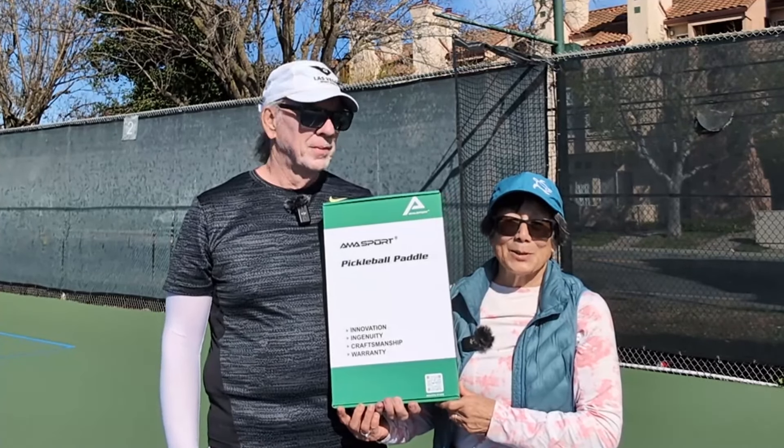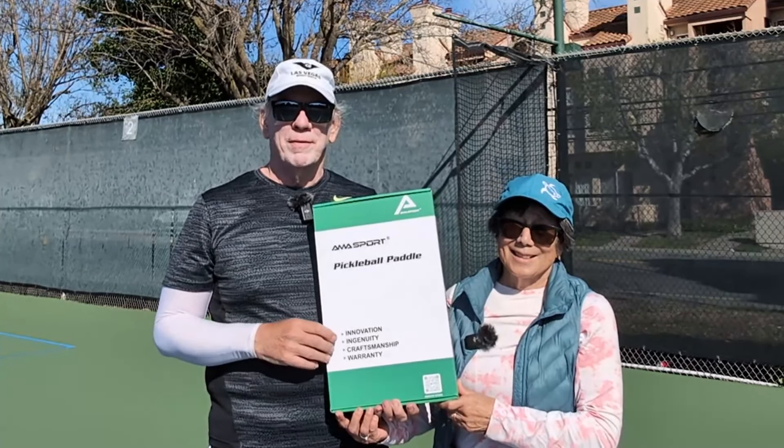Hi, I'm Bill. I'm Lori. And welcome to 2512 Pickleball.